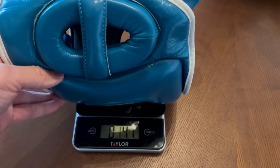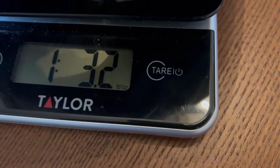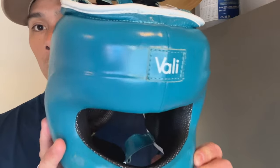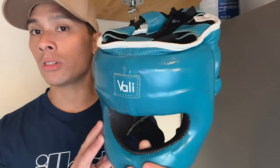The headgear is made of full genuine leather construction with layered foam padding on the inside and a steel reinforced frame on the front. This is manufactured in Pakistan and weighs in at 19.2 ounces, which is relatively heavy for a headgear, but not unusual for a face saver type headgear.